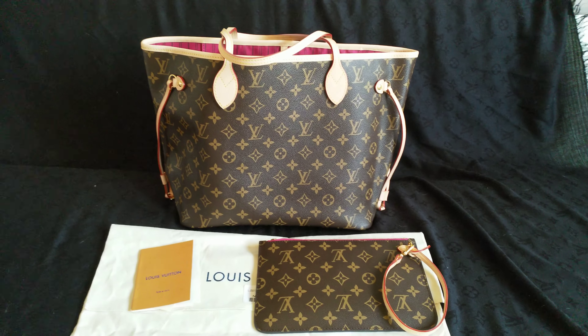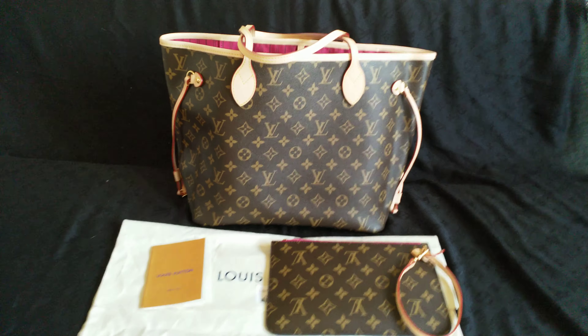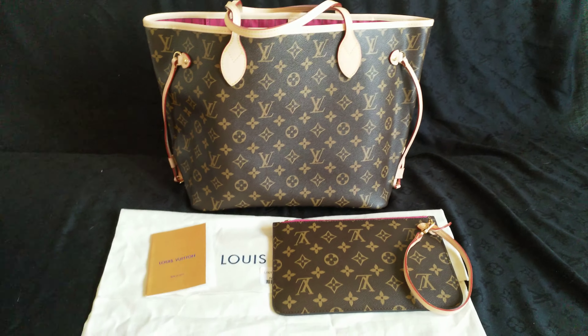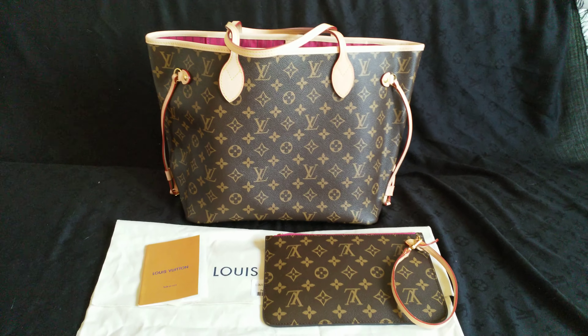Hi everyone, it's me again Helena. This is my new bag and unusually it is another NeverFull — MM size monogram with the pivoine interior, and this one is from Sasa.